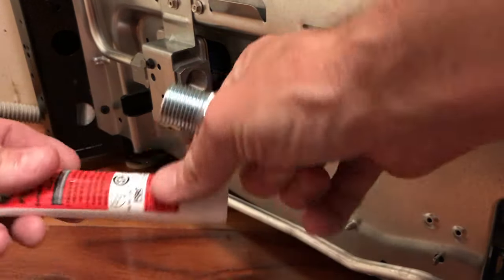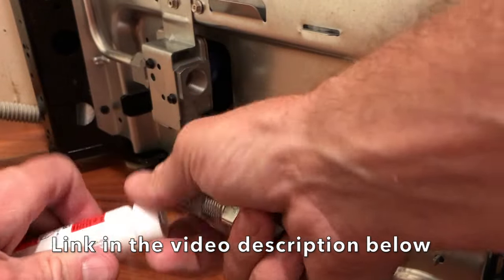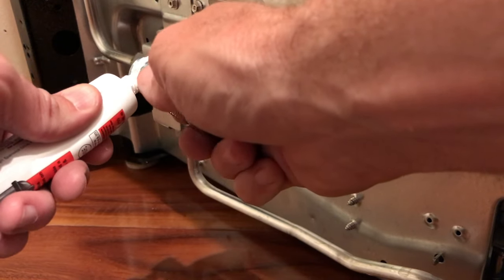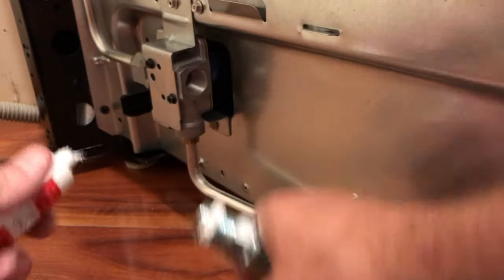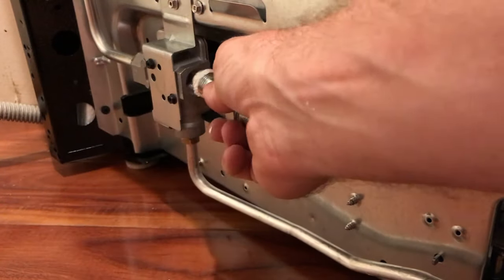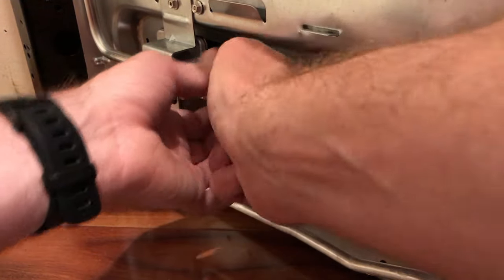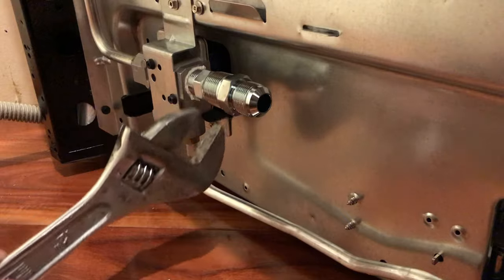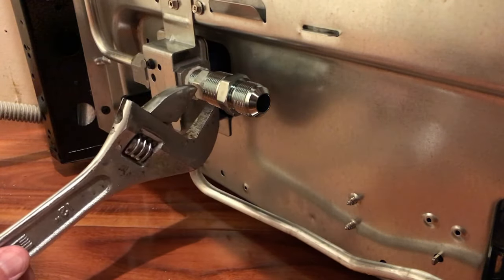Something I like to do — and some people will tell you it's not necessary, but I think it is at least for safety's sake — is to use some pipe thread sealant. Apply it to your threads as you go around. You can use plumber's tape or you can use this sealant; for gas applications I like this stuff a little bit more. Thread that in and tighten it down — you want it snug but don't over-tighten it.